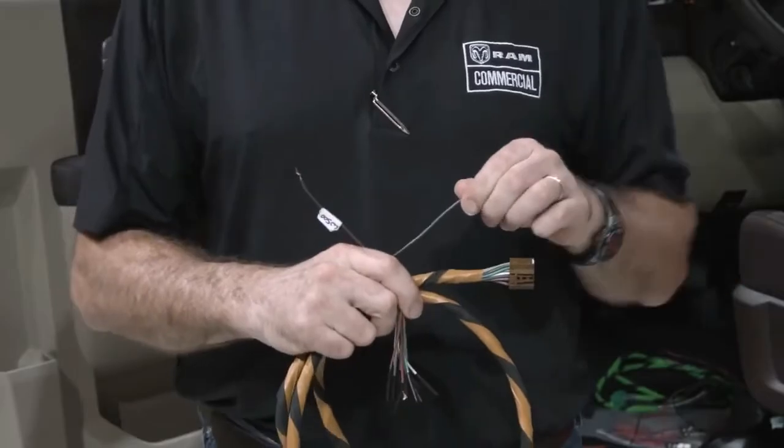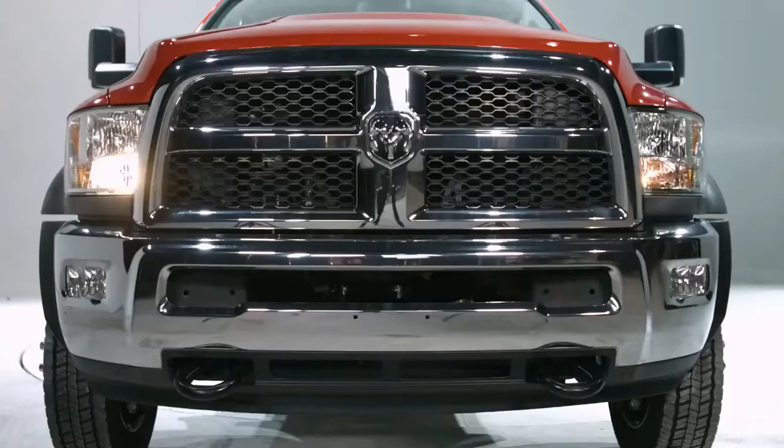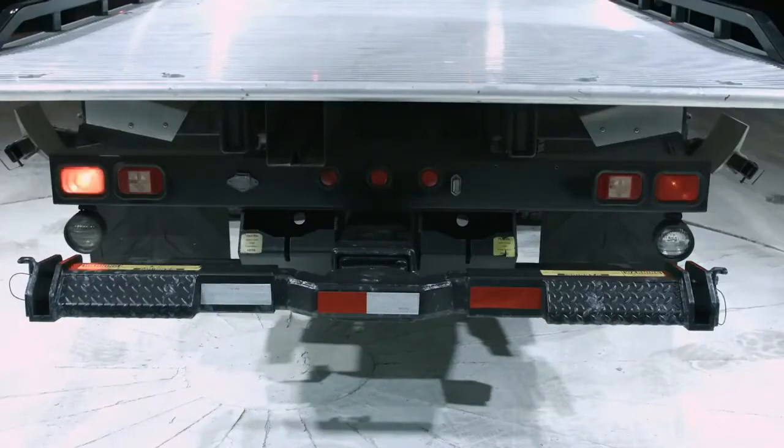The brown wire with the violet stripe controls the rear lights. When either one of those wires is grounded, the wigwags will function in either front or rear. All you have to do is connect a switch to those wires to turn wigwags on and off.